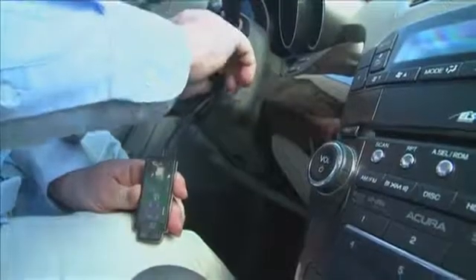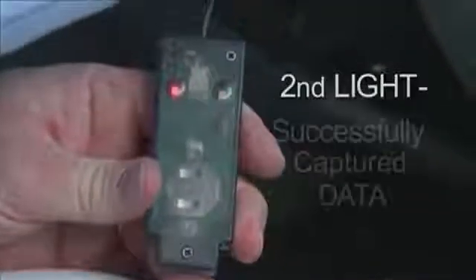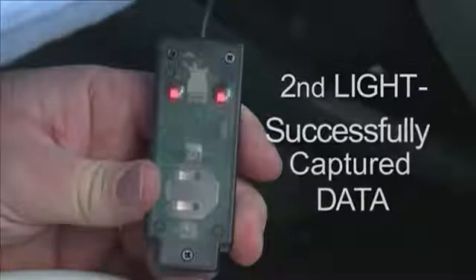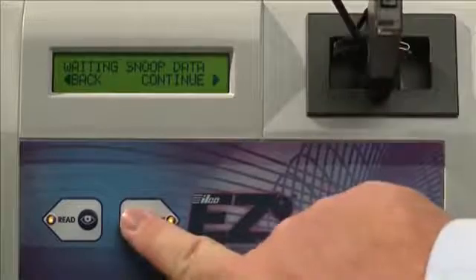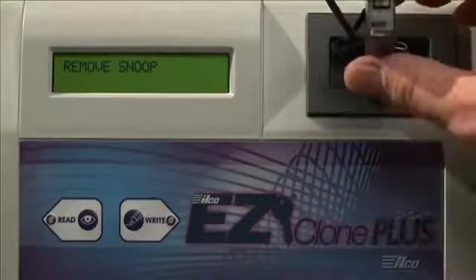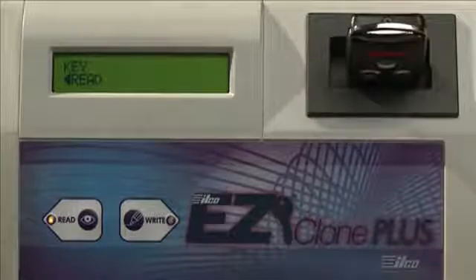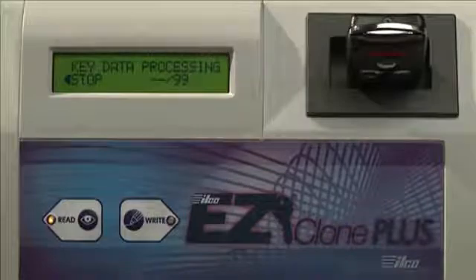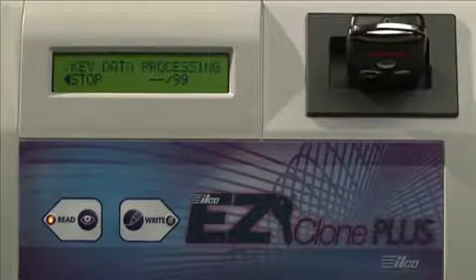Turn the key back to the Off position, and then back to the On position for a second time. You should now notice the Snoop's second LED light illuminating. You have successfully captured the necessary data to finish the cloning procedure. Return to the ILCO EasyClone, and insert the Snoop back into the antenna well and press Right to continue. The information from the Snoop will be retrieved, and the screen will instruct you to insert original key. Place the customer's key back into the antenna well and press Read.